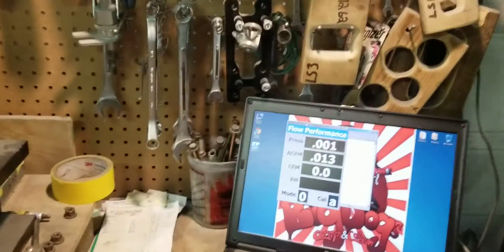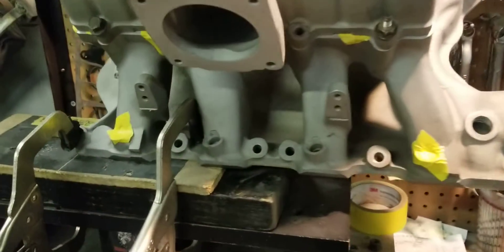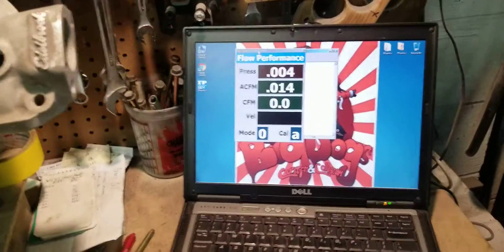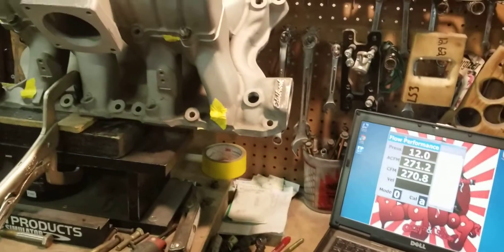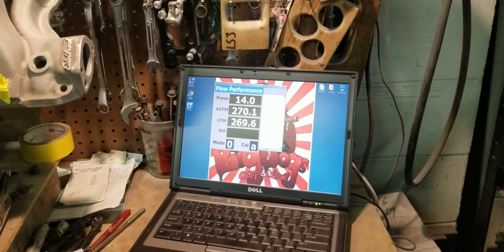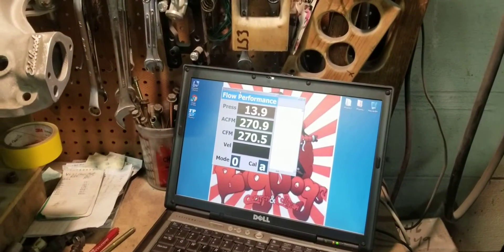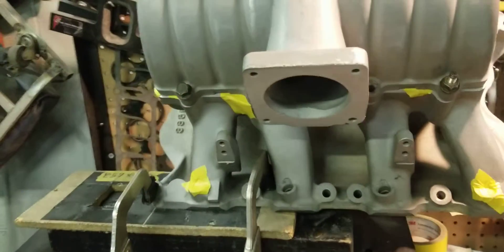We have it set up at the number four runner on this Victor EFI and we're going to go ahead and flow it to see what this bad boy does. The number four runner comes in at 270-271 CFM. So number one is 268-269 and number four is 270-271.